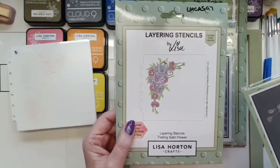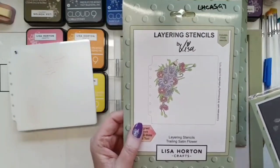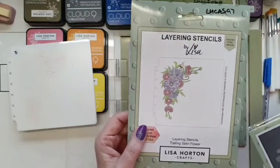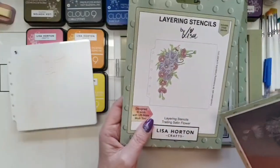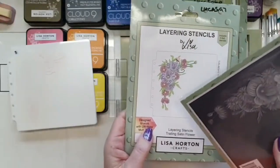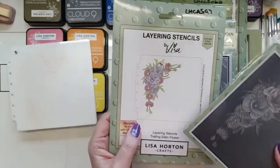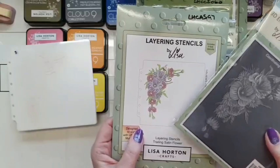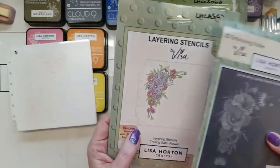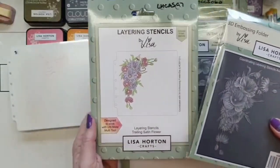Ten is probably the most she's done, off the top of my head. The more detail the flowers have in real life, the more stencils you need to put that detail into your artwork. If it's worth doing, it's worth doing well, and I think Lisa is the best at this — I don't think there's anybody to touch her.